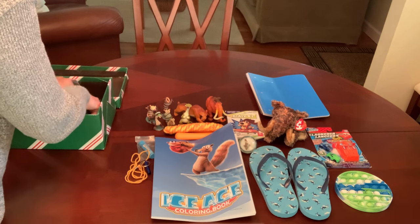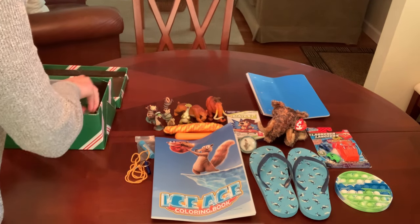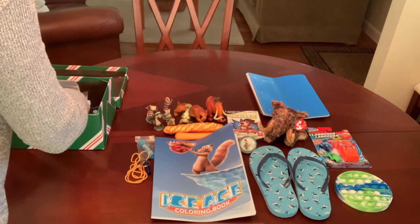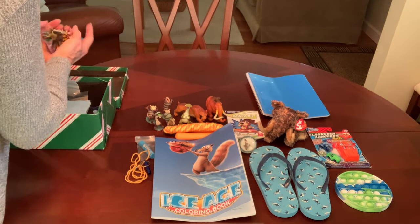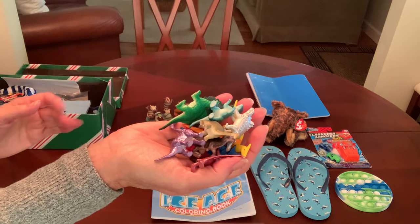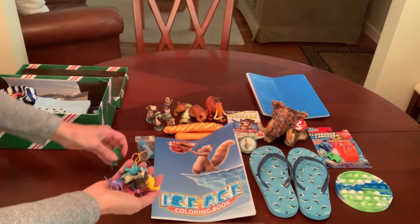Now of course, dinosaurs did live during the ice age, so I gave him a whole bunch of dinosaur figures which were given to me by my friend Val from V Swain Shoebox Sundaes.